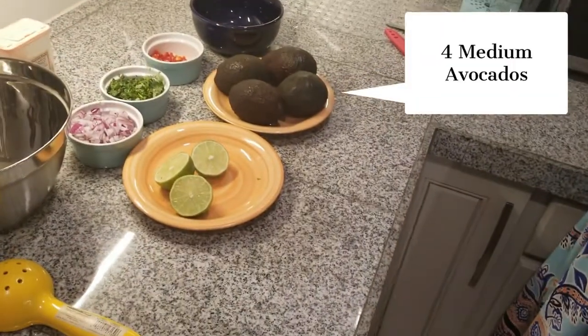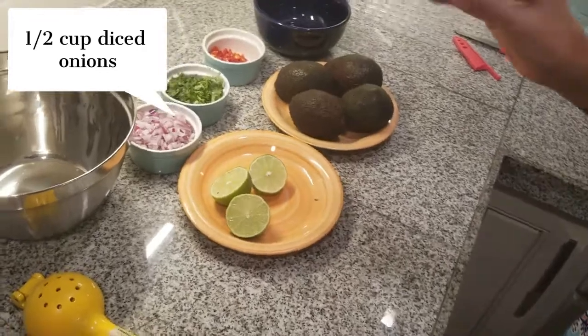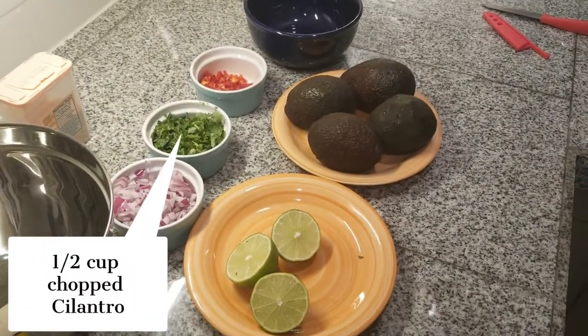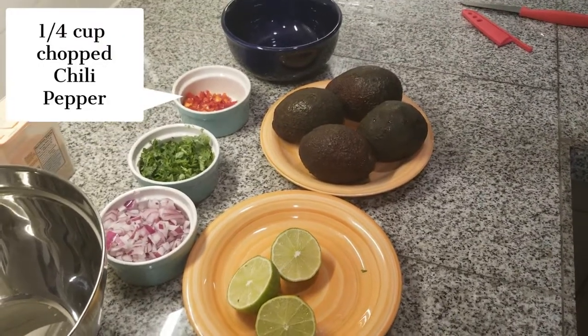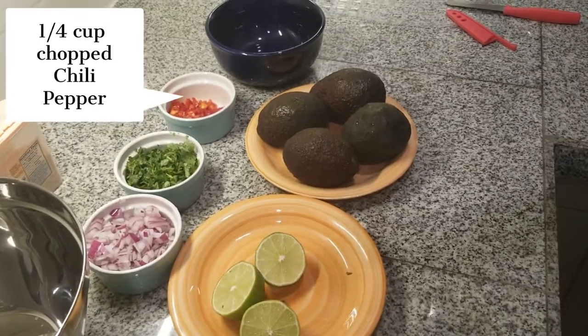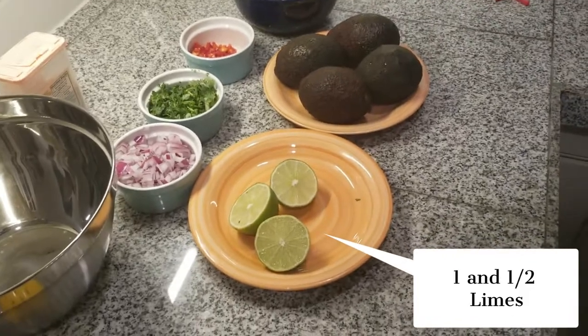We're going to need four medium avocados, a half cup of diced onions, a half cup of chopped cilantro, a quarter cup of red chili. You can use jalapeño, you can use chili habanero, any chili, and one and a half limes.